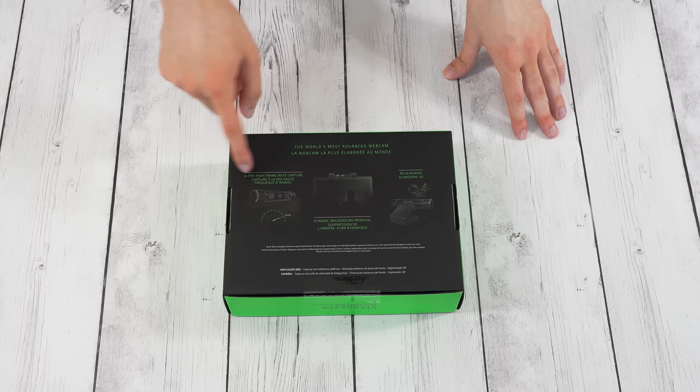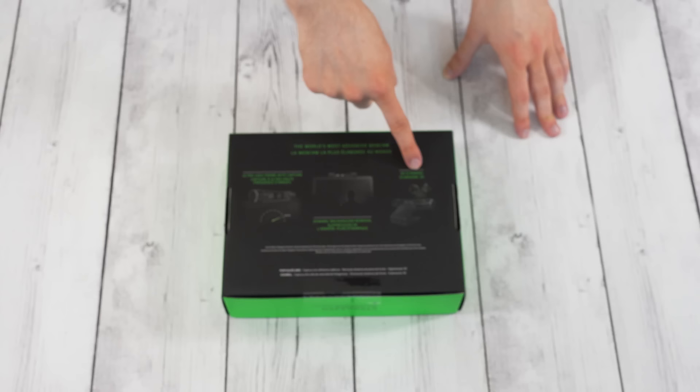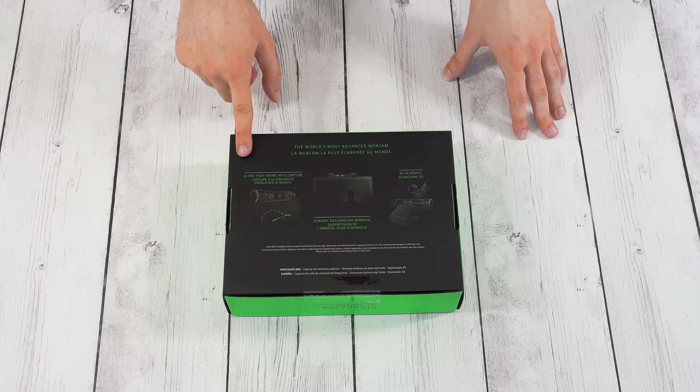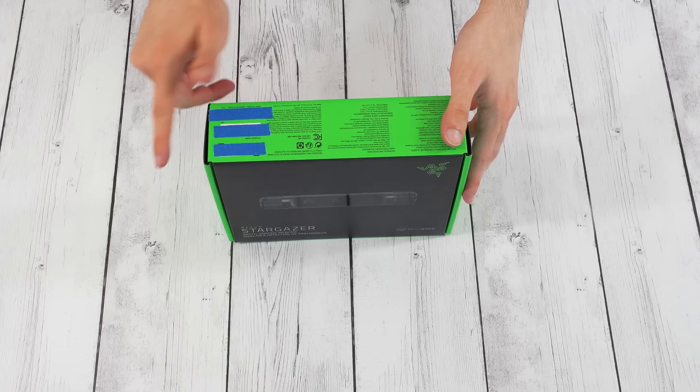At 1080p it does 30fps and it also can do 3D scanning. We saw a little bit of this in a demo for the release announcement — it can actually scan 3D objects and I'd be interested to test that out. I think that's really all there is on the outside. We got some cool bright green and on this side it's just some specs. And let's find out what's inside.